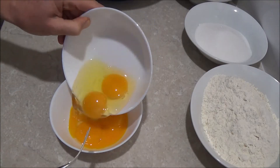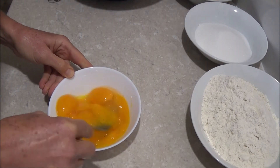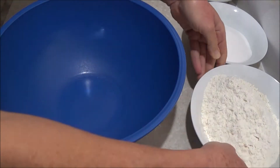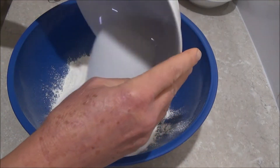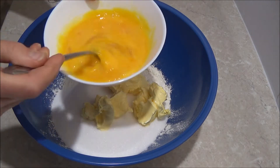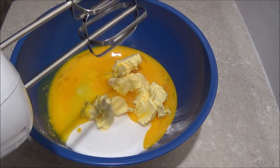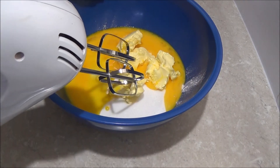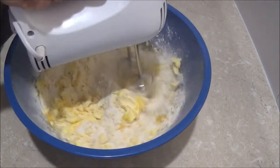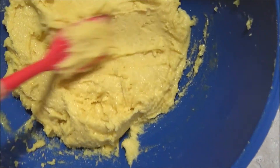So we combine the 4 egg yolks and 2 eggs together and just slightly beat them, then set aside. Next we combine our flour, caster sugar, the butter spread, and egg mixture. You can use a food processor or a blender and blend this all until it is well combined and incorporated. It takes about a couple of minutes to achieve a nice consistency.